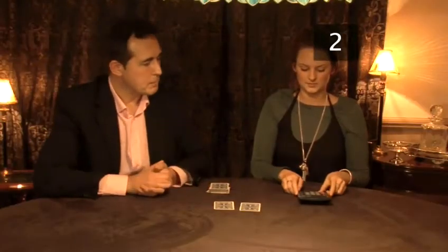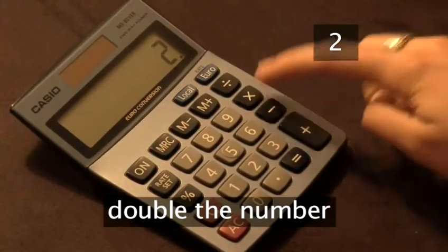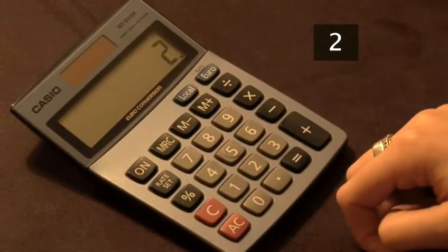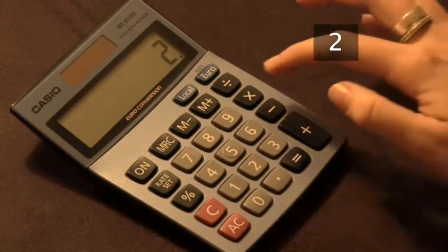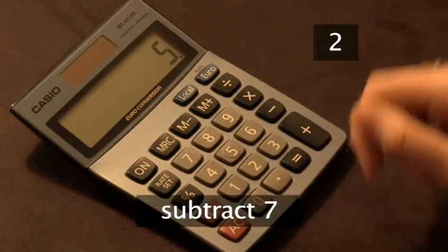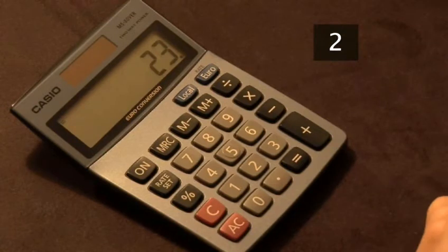Now hand them the calculator — this is where the maths comes in. Ask them to double the number of the card they chose, then to add 2, multiply by 5, and finally subtract 7 from the answer. Now ask them to reveal their answer. In this case it's 23.